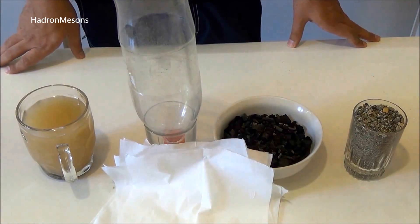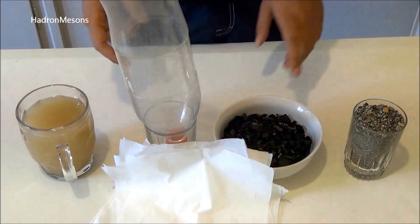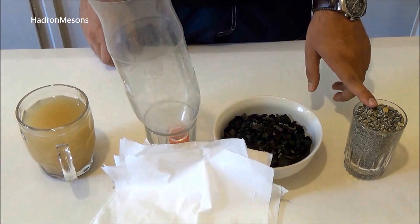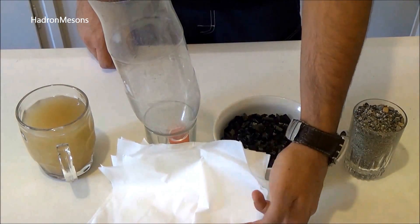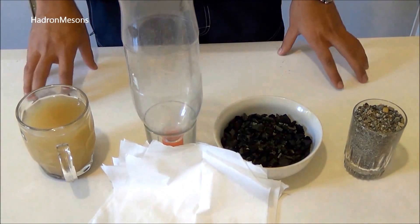All you are going to need for this filtration is dirty water, a bottle, charcoal, a mixture of clean sand and gravel, and some tissues — or if you don't have tissues, you can use a piece of your clothes like your t-shirt.